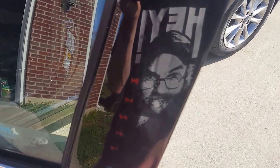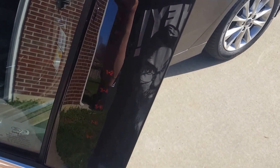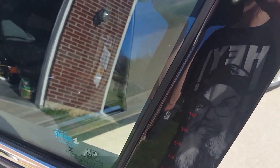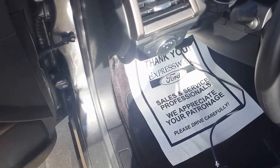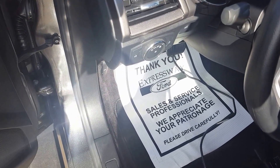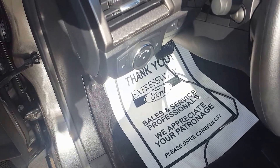I just bought this car last night and they gave me a little card that has the code on it, but I can't seem to find it. I've run into this problem before where I have a vehicle and can't find the keyless entry code. Ford made it a little bit helpful but it's kind of a pain trying to locate that code.